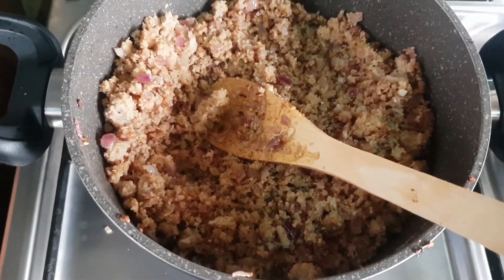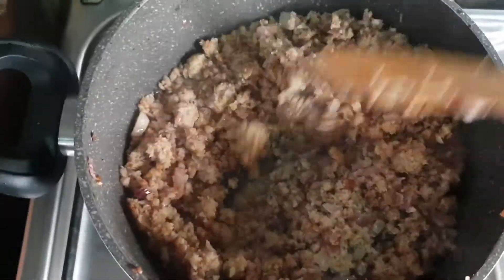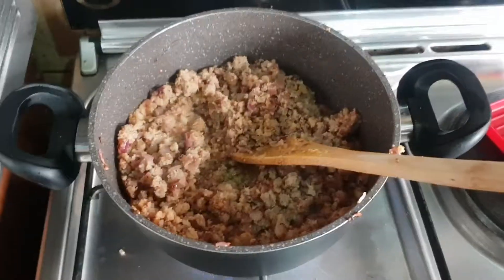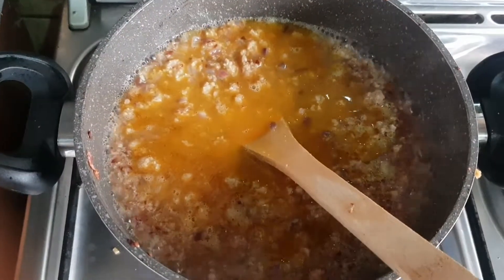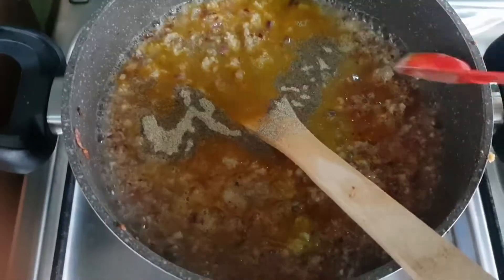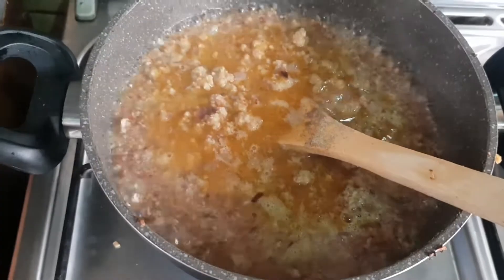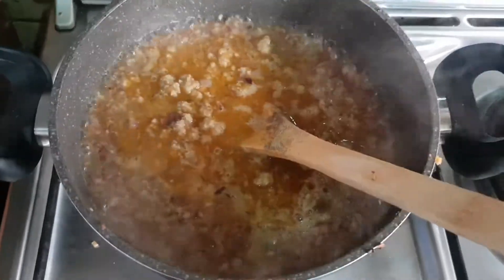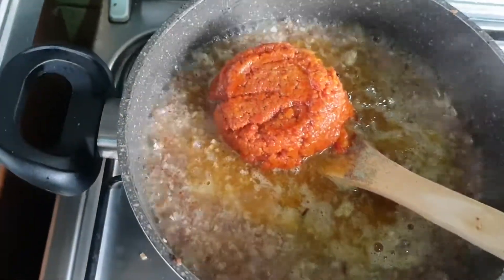For this recipe you have to keep stirring the minced meat or beef till it gets brown. After that, add in your water — at least enough to fill the top of the meat. Add in your salt and add in the tomato peel.